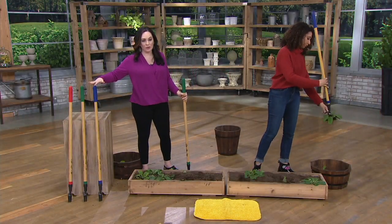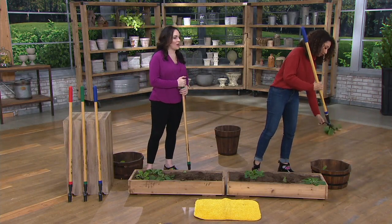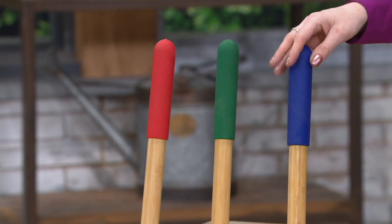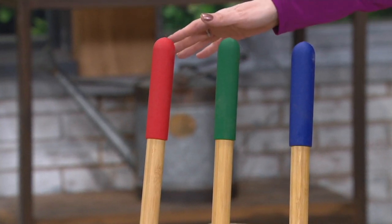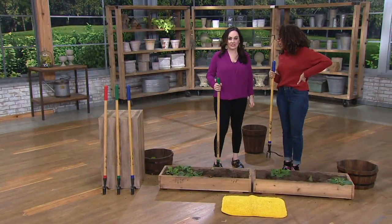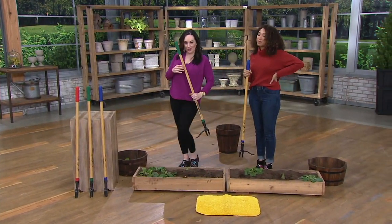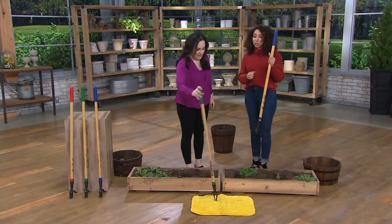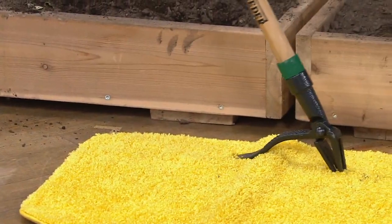We can only get these colors here at QVC — our wonderful blue, and green. I love that we brought in colors because everyone said bring in colors, so Kathy delivered. There's our beautiful green and then there's that red, like a tomato red. Green is very popular. The colors are only here, and now in bamboo — so much more sustainable, but very strong and durable.